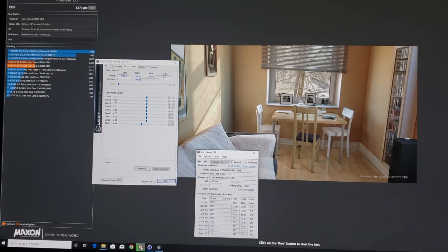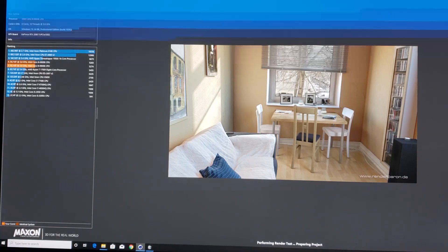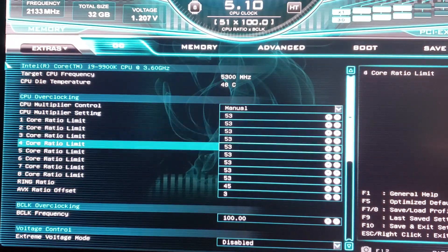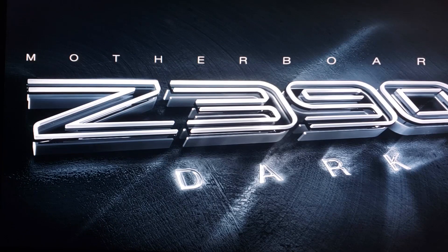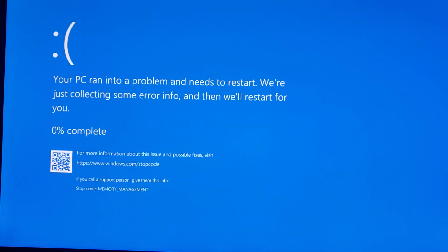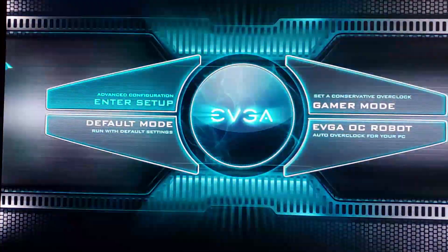At 5.3 GHz, max temp was around 80°C. Let's try increasing the AVX offset to 3 to keep AVX at a 50 multiplier and leave voltage at 1.3. Save and reset. We get a D6 error — failure to post. Settings are still saved but it really doesn't like 5.3 GHz at 1.3 volts.